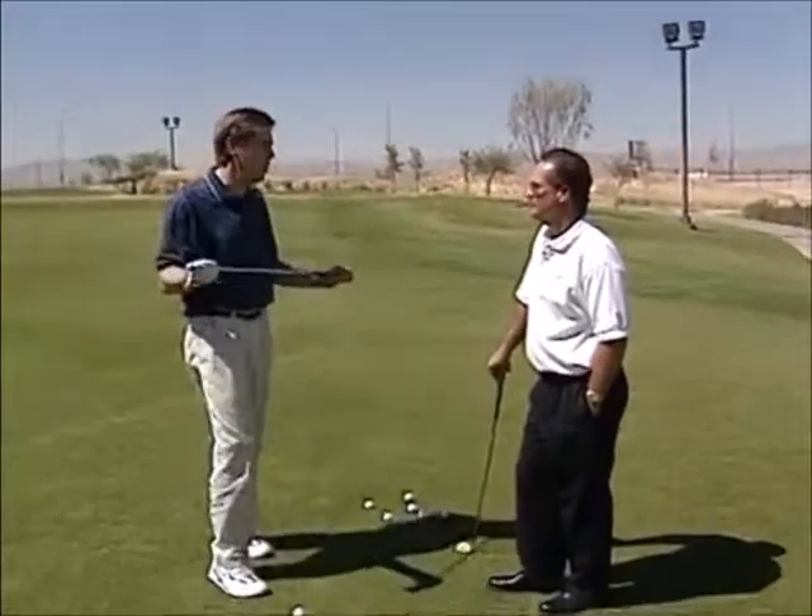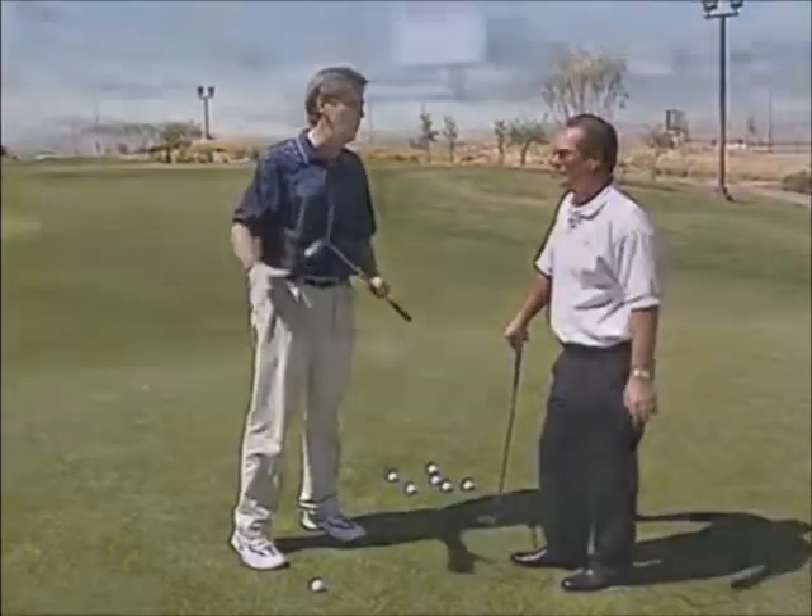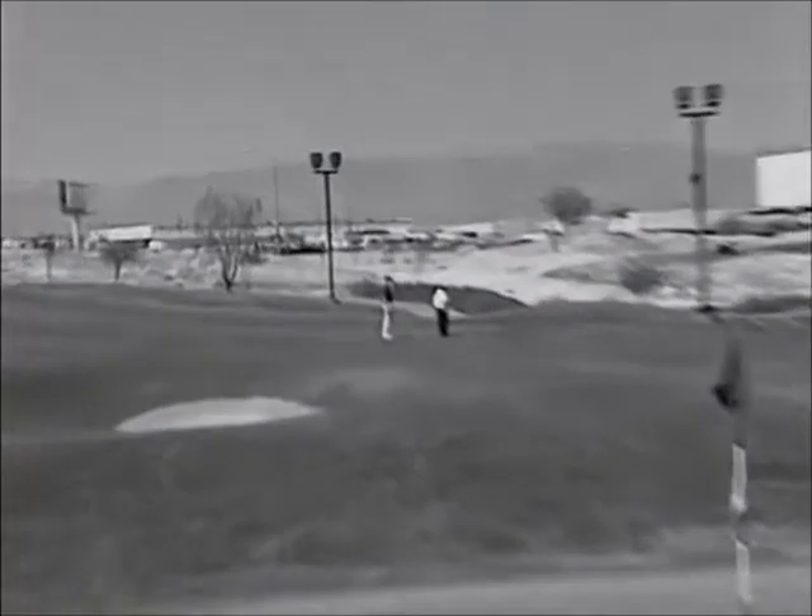Alright Paul, I followed your driving advice and drove the ball about 350 yards right down the middle. Was that a great drive?